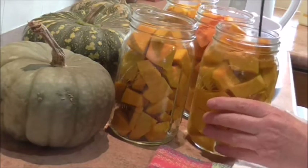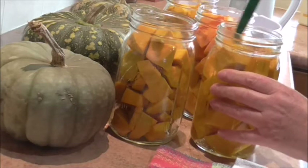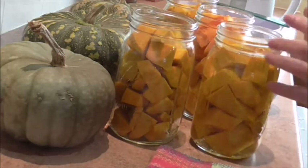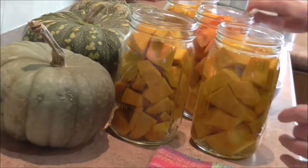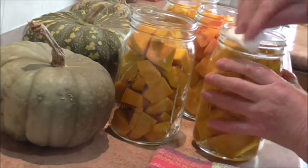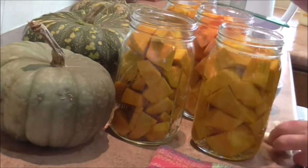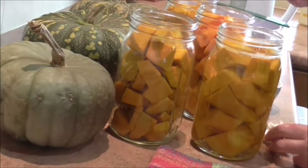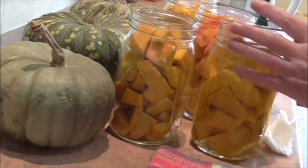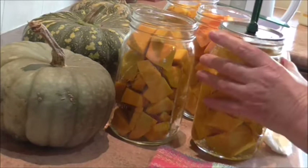Otherwise you won't get a good seal. Now with pumpkin, you cannot puree it and can it — it must be cut into cubes. I'm just going to wipe my rims with some vinegar. The puree, like in pumpkin soup, is just too thick and dense, and the heat doesn't get through properly. They've tested it all and say to do it in cubes, so that's what we do.